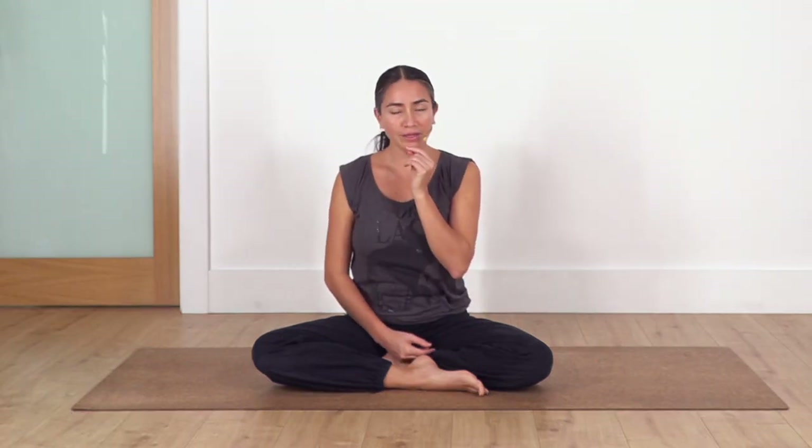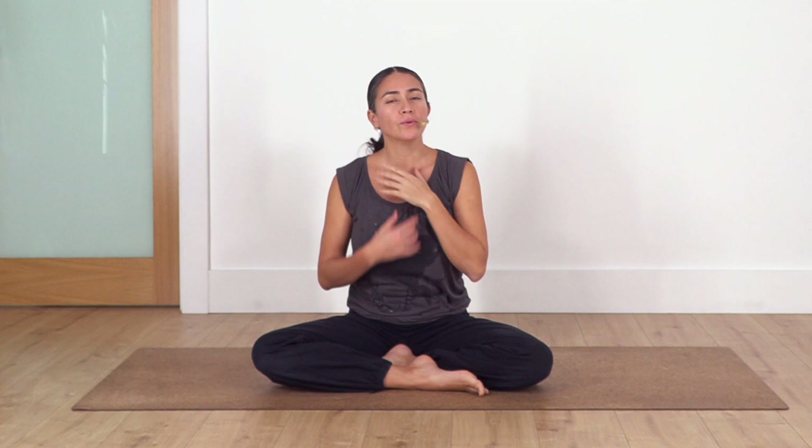Now we're gonna close our mouth and inhale and exhale through the nose with that sensation of fogging a glass. Remember you can use that sensation in the inhalation too. Let's take a couple of breaths — inhale, exhale. Keep this deep breath throughout the whole practice, and if you get tired of the breath pattern, it's okay, you can just come back to your normal breath.